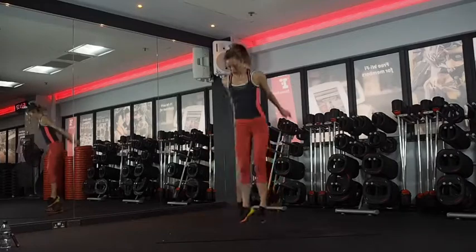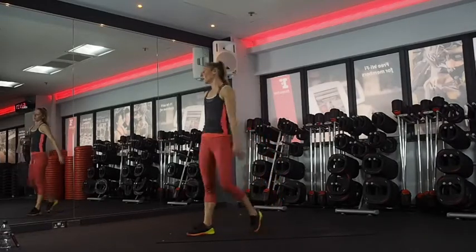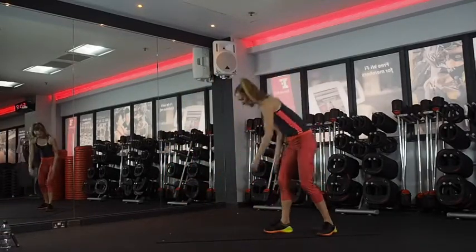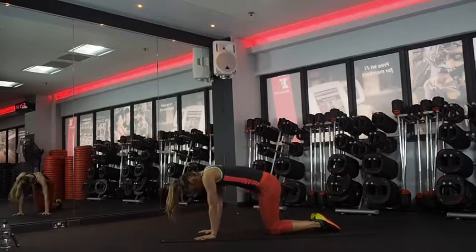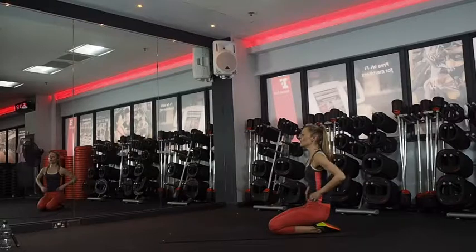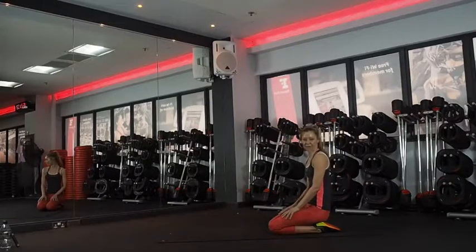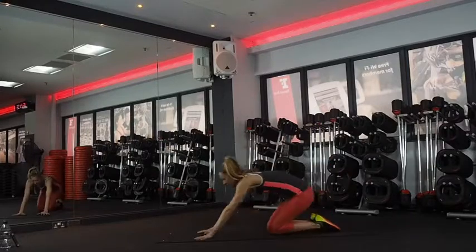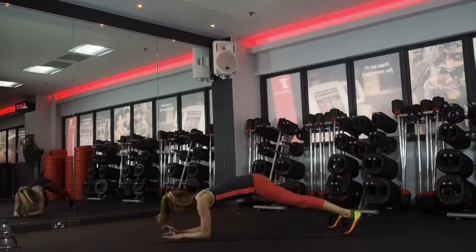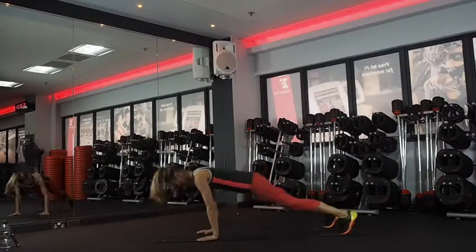Five, four, three, two, and one. Squat thrust to hand forearm plank. Ten seconds left. Last five — commit to these. Three, two — super strong with these. The best planks we've done, just because it's near the end.